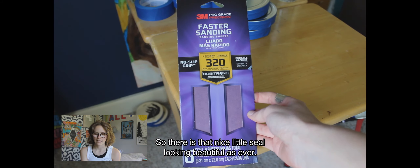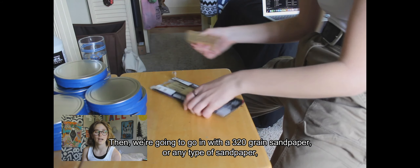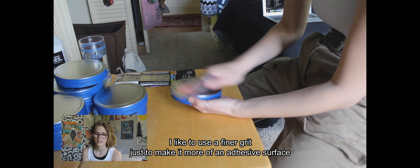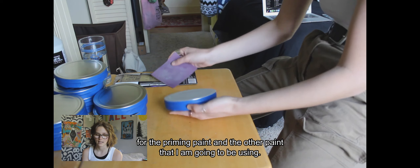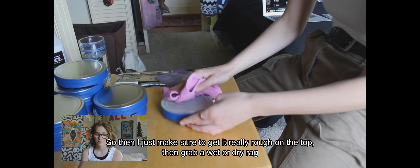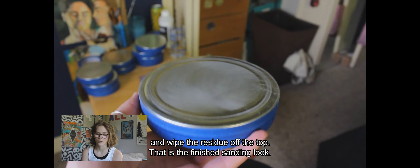Then I go in with a 320-grade sandpaper — I like to use a finer grit just to make it a more adhesive surface for the priming paint and the other paint I'll be using. I make sure to get the top really rough, then grab a wet or dry rag and wipe the residue off the top.